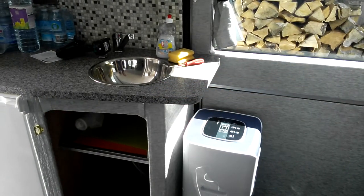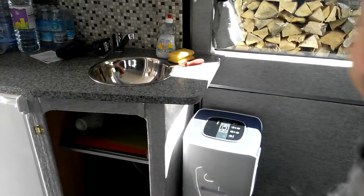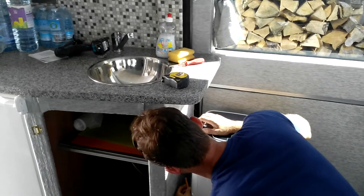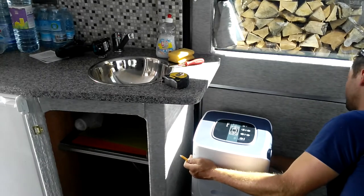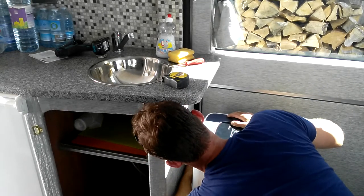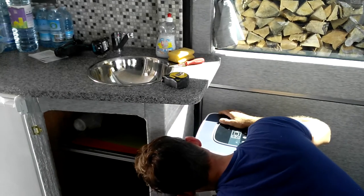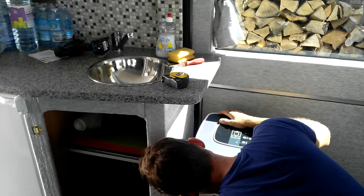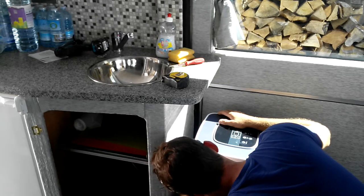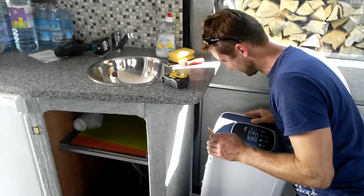Right, now we can mark up the big hole for the extraction unit. That's going to be from the center of this column unit — we're going to position it there. Obviously this unit isn't designed exactly to be fitted in this space; we're going to utilize what we have — a standard off-the-shelf portable aircon unit fitted in the camper van.